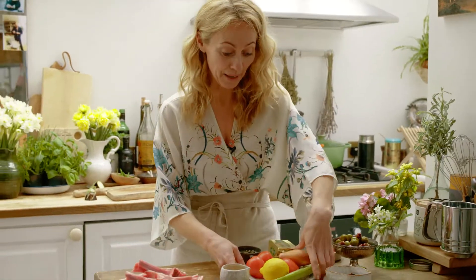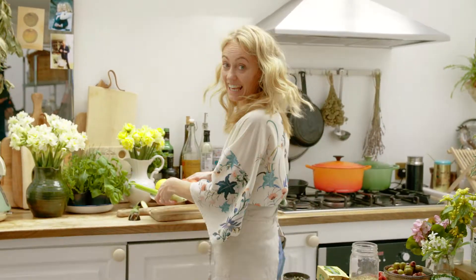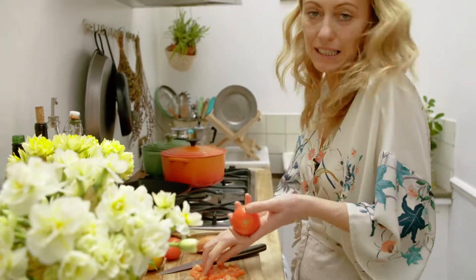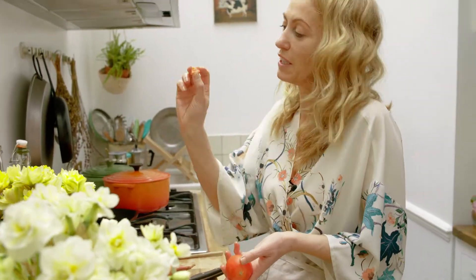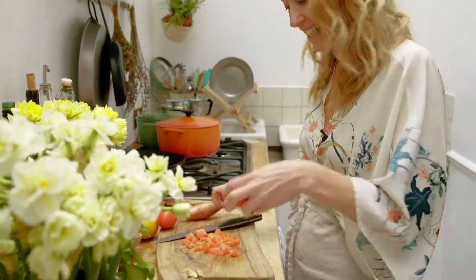While the aubergines are cooking, I'm going to prep everything else — the tomatoes, shallots, celery and garlic. I'm chopping everything up pretty much the same size. It doesn't have to be exact but roundabout. So the tomatoes are being diced up like this, and I'm going to do the same with the shallots and the same with the celery.